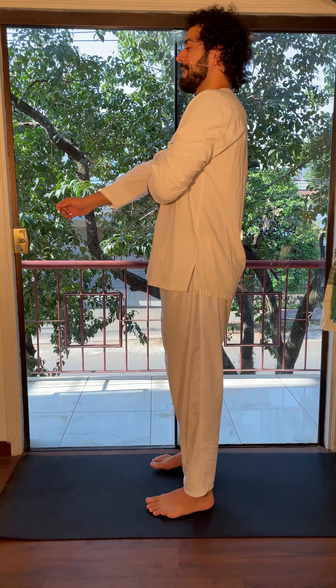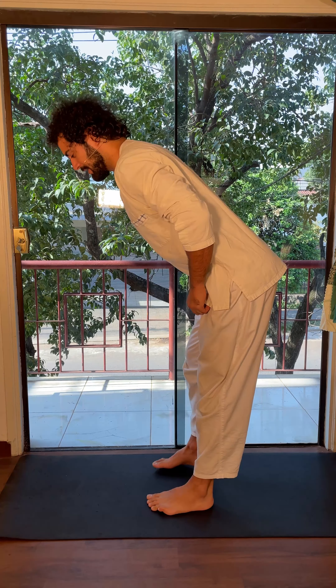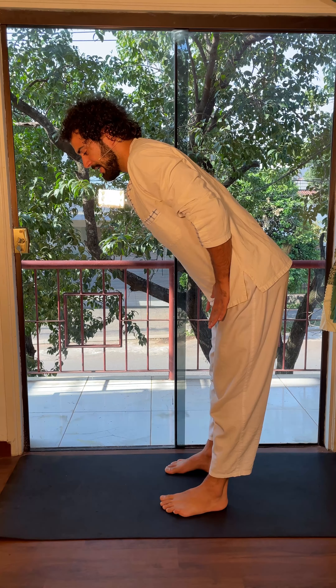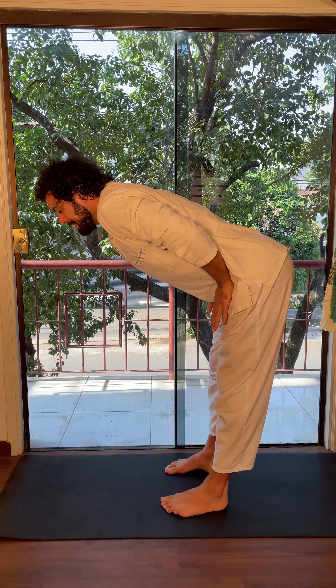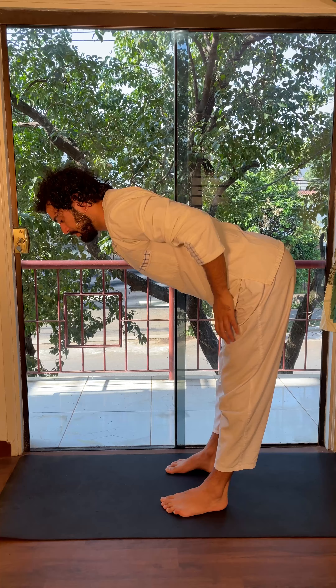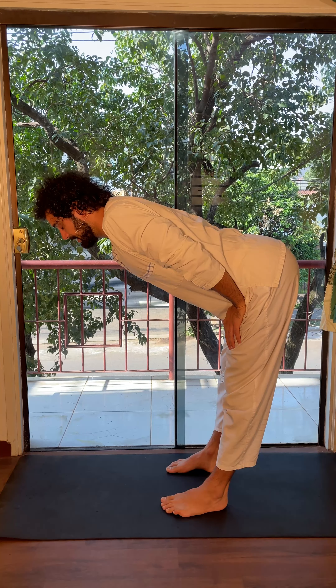We want to stand here with wide open toes, with legs parallel to each other, simply following the exercise I'm showing you. One station is here: reaching parallel to the ground with the upper body, or 90 degrees, having your hands on the thighs and pushing a bit against them. This makes a decompression on your spine — as you see, my back gets quite straight, so the spine is relieving stress.